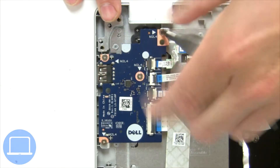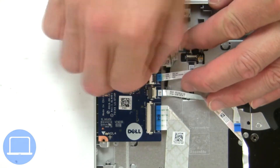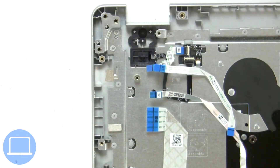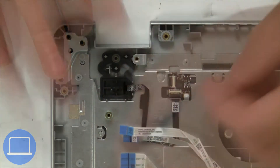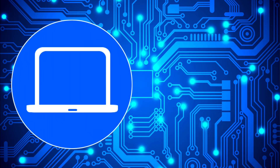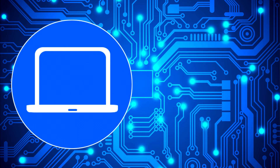Now unscrew and disconnect input-output board. You can also click here to find parts for your laptop at PartsPeople.com.